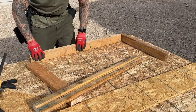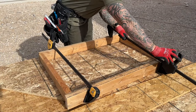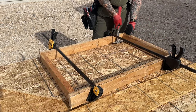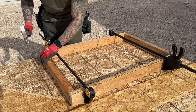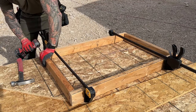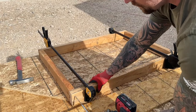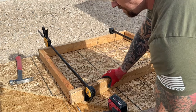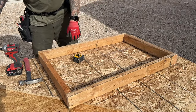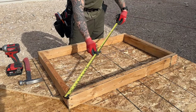I need a two by three foot pad for this AC condenser unit. I took some two by four, cut the inside pieces 24 inches — that would be my inside width. My length is over 36 inches because I have to account for the width of the wood on both sides, which is three inches total. So I cut my outside pieces for the length at 39 inches. When I line everything up, that gives me a two by three inside measurement — my finished measurement. I secure that with some screws and get it squared out.